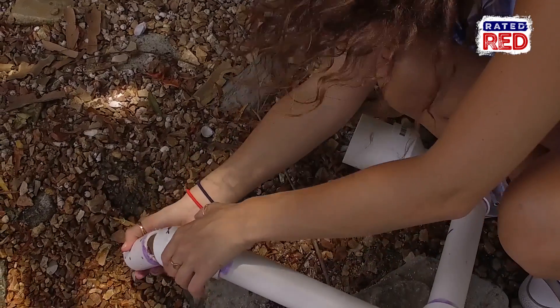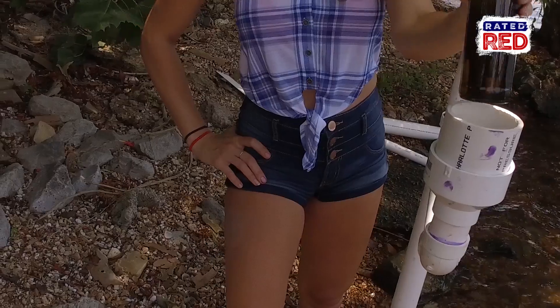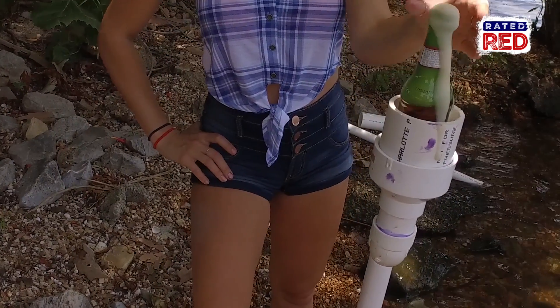And then from there, we're going to glue in a six inch piece of pipe. Then you just cast a line, crack a cold one, catch some fish, and drink some beer.